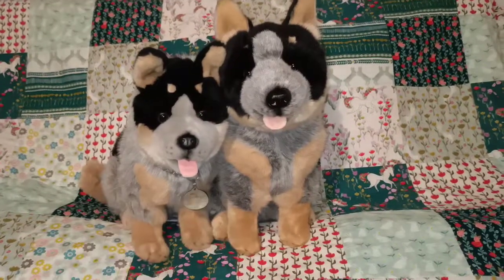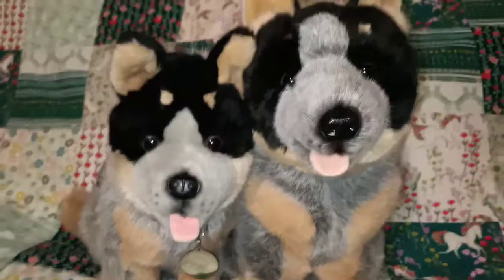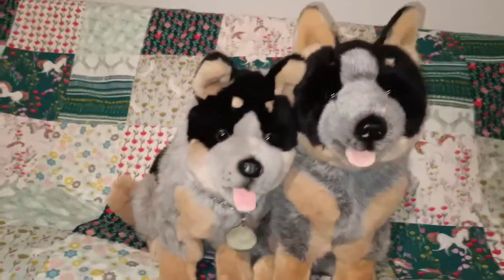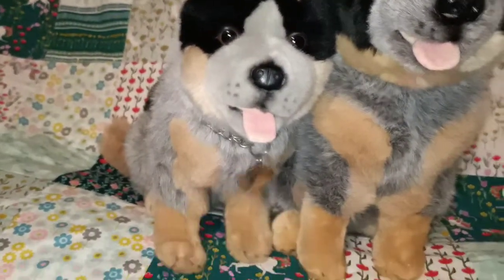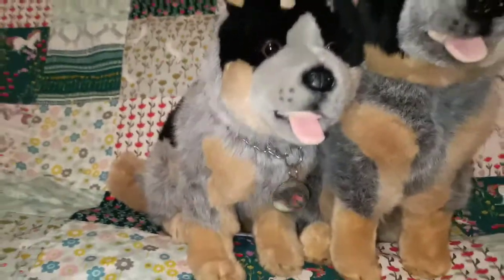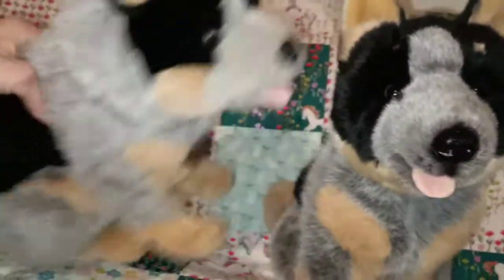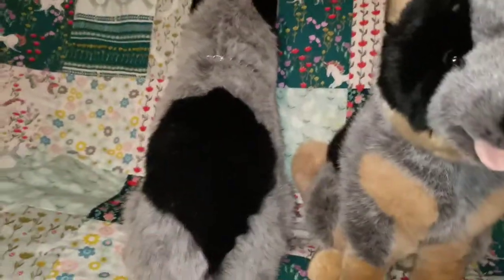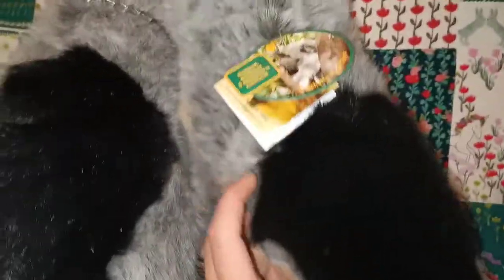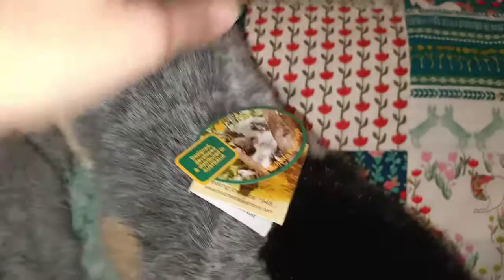They do look quite different, even though they are essentially the same one. This one is the older version and this one is the new one, so there are subtle differences. The older one looks slightly shorter than the new one. That collar I don't think it came with it — I think the previous owner put it on and I've just kept it on because I think it looks quite cute. I'll just show you from behind. So these are the Bechetta tags.